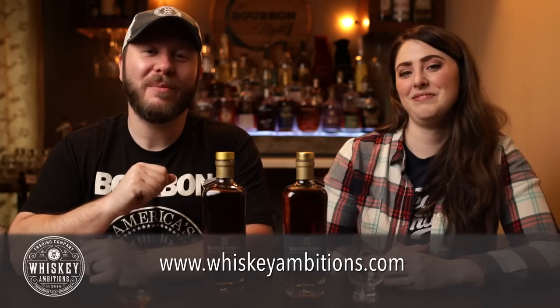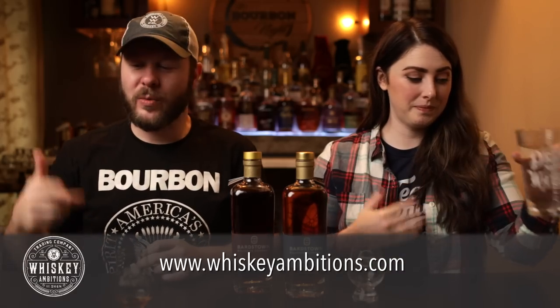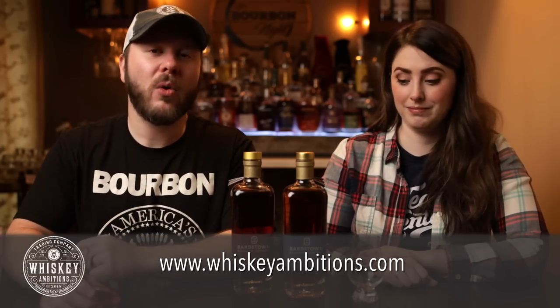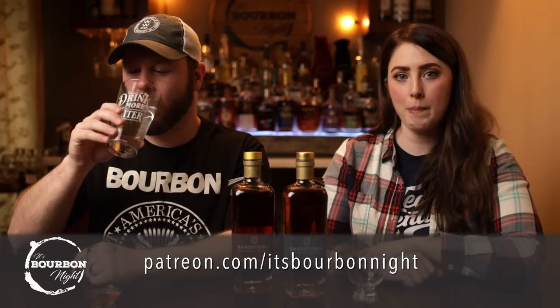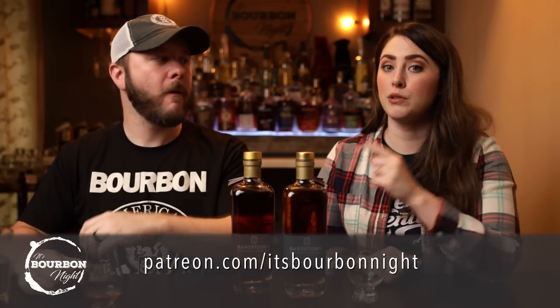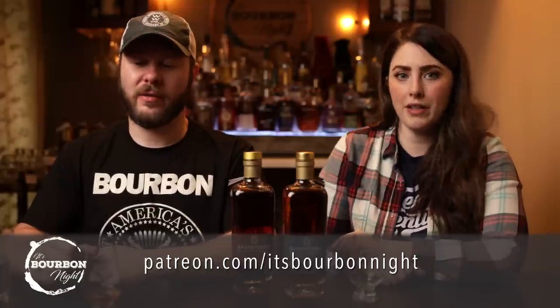Do you want to see if going more than double the price is worth it? But first, let me tell you about our home on the internet: it's whiskeyambitions.com, where you can get this t-shirt, our water glasses, Glencairns coming back in stock soon, rocks glasses in stock now, challenge coins, and more. Also, patreon.com/thebourbonite — become a patron for as little as one buck a month and get exclusive content called Another Round with Chad and Sarah, Drink More Bourbon Podcasts, first dibs on merch, polls, and other inside scoops.